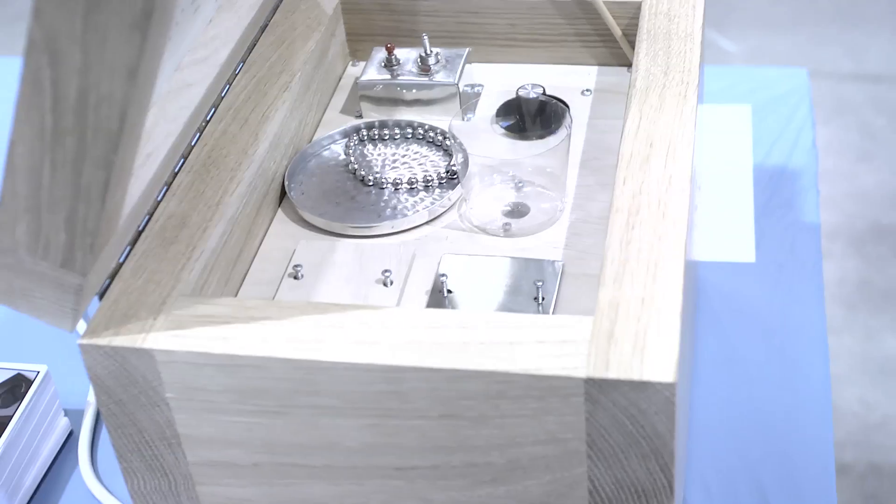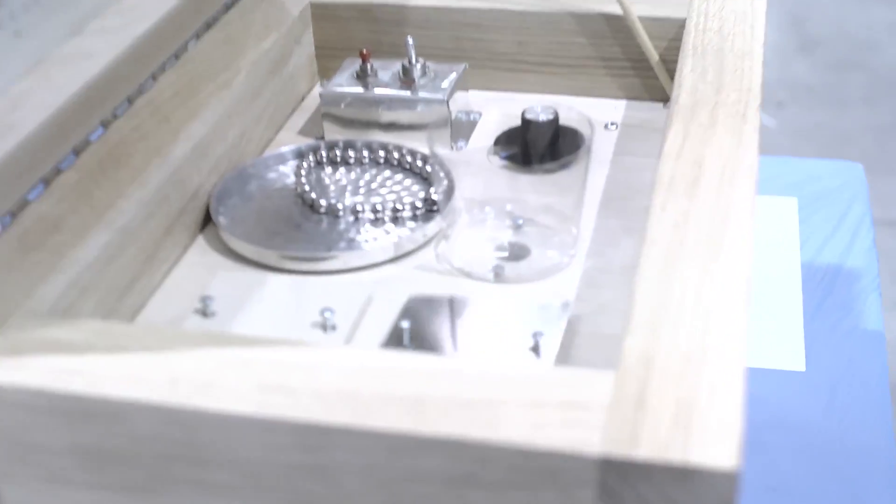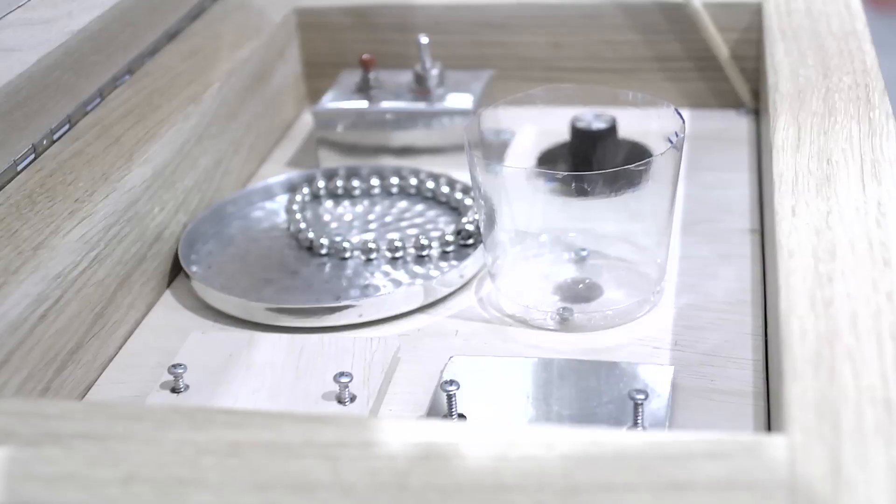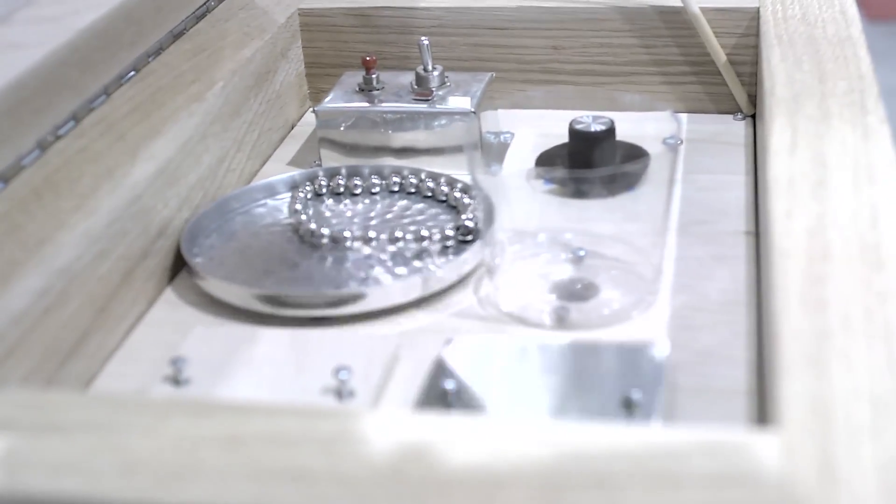Inside of it, we have things that are called solenoids. What they are is basically you put a little electrical pulse in them, and they shoot up a little pinger. That's what's actually making the beat noises here. I use a variety of materials in there to give you different sounds — like a cymbal, and tom-tom, and things like that. One aspect of making these was to use it in live performance situations.